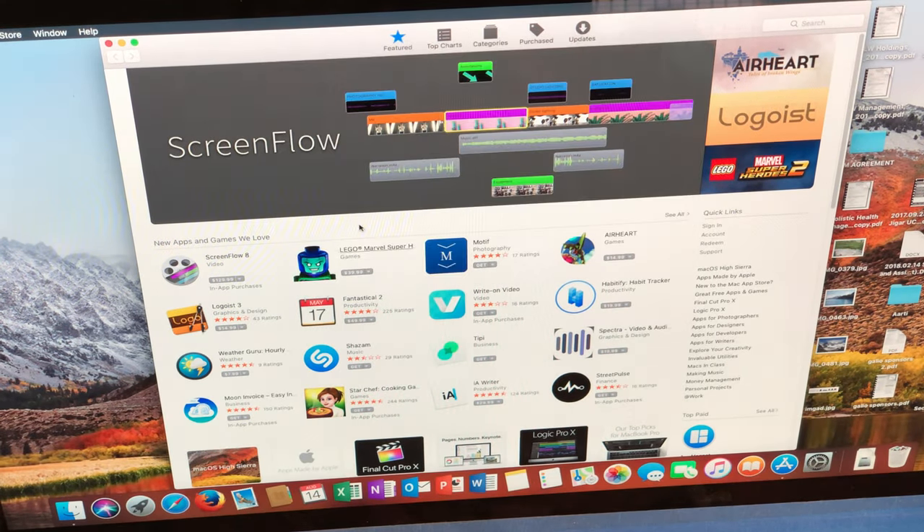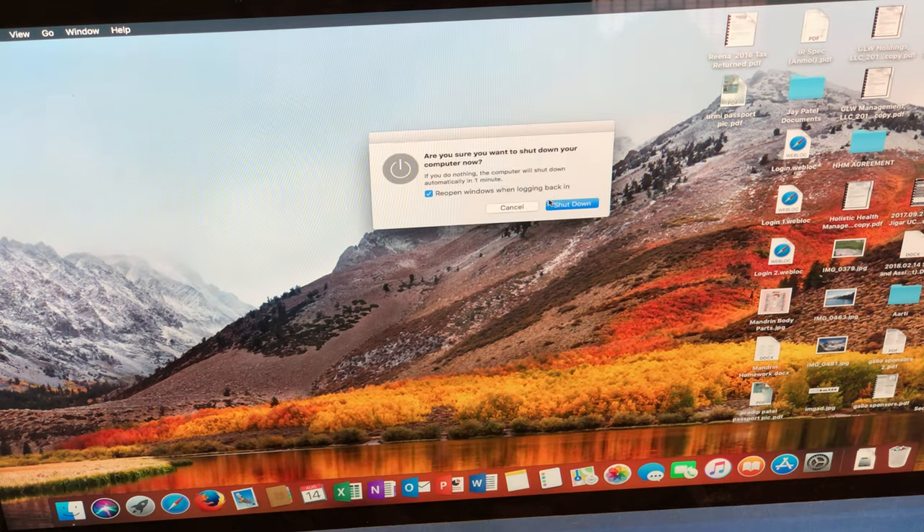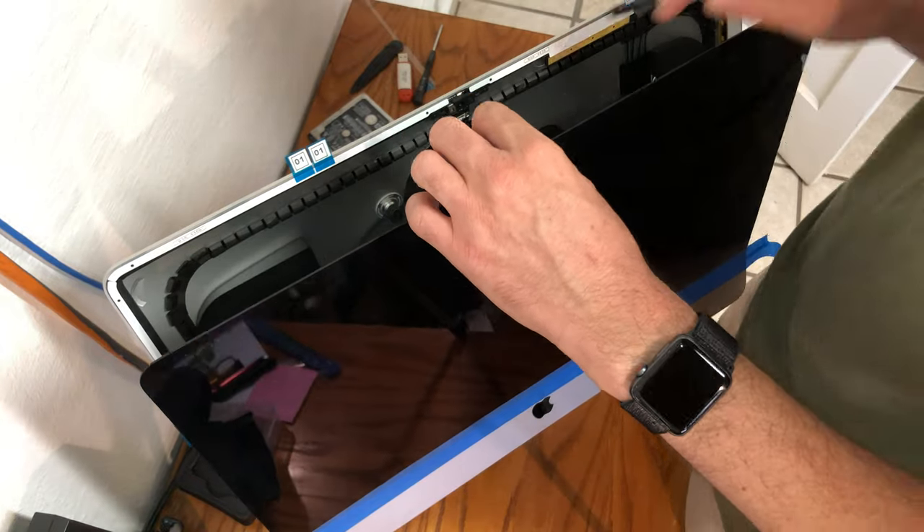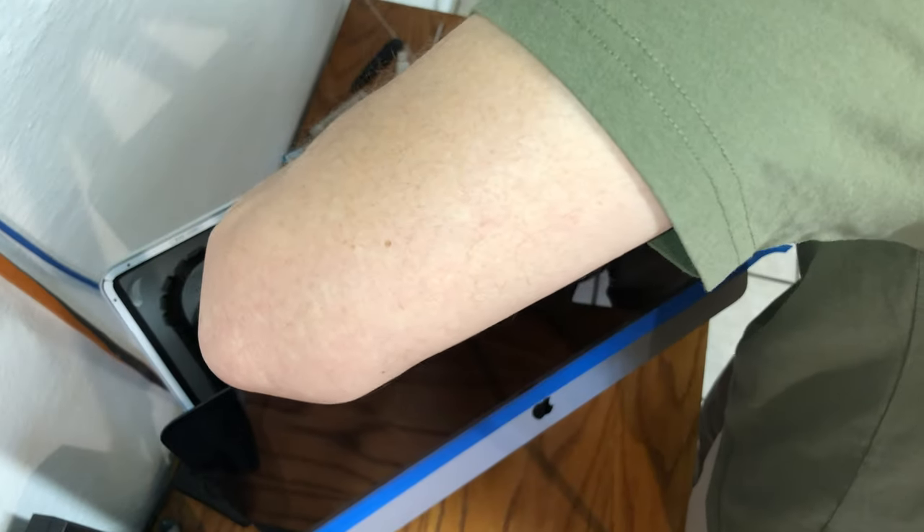Now you may power down the iMac so we can complete the gaskets. Remove the power cord from the iMac, then gently remove all of the connectors for the screen from the computer again.